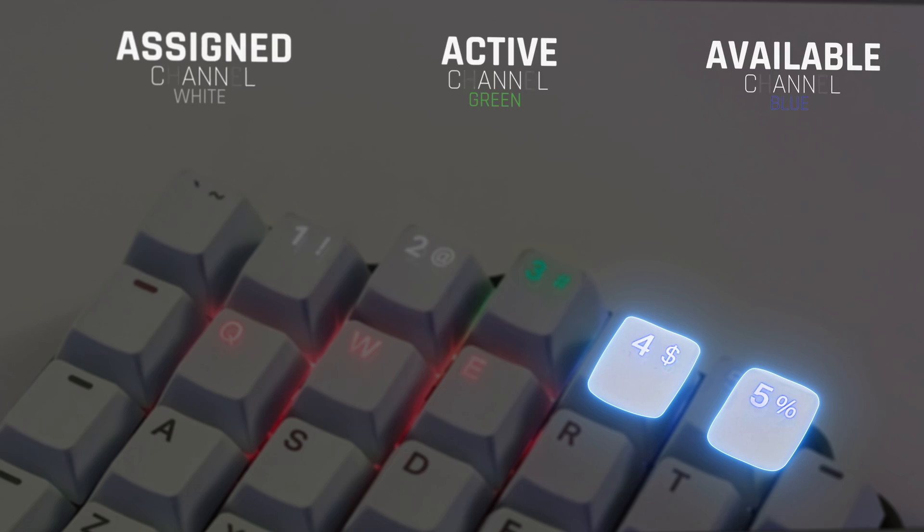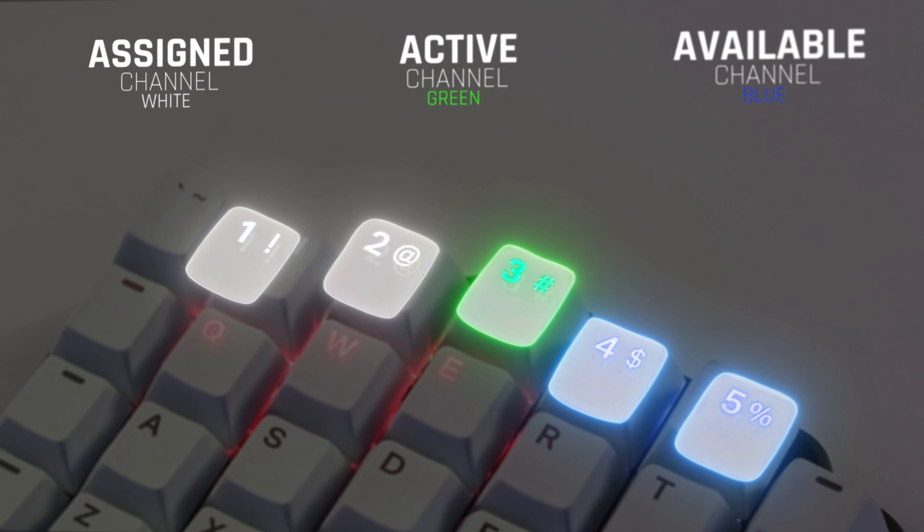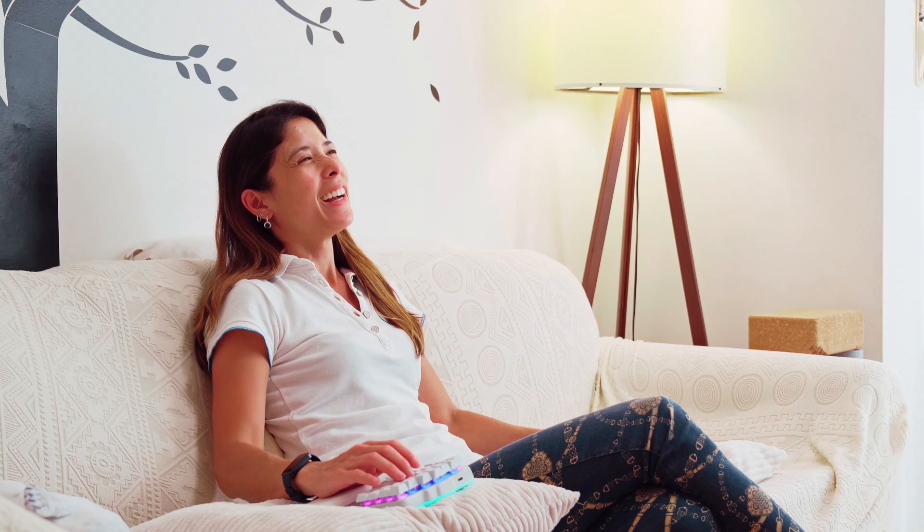Once your chosen devices are paired, you're ready to roll. Check out our video on how to set up Bluetooth connectivity right here. Now you can take your DIGMA keyboard almost anywhere.